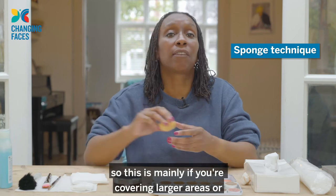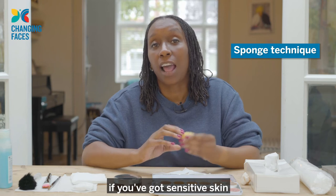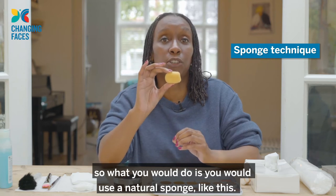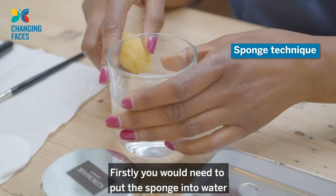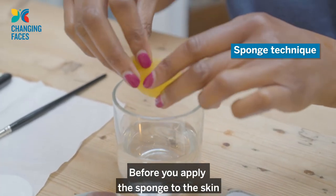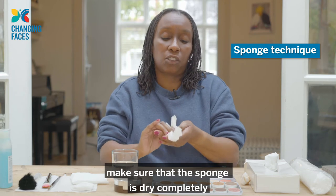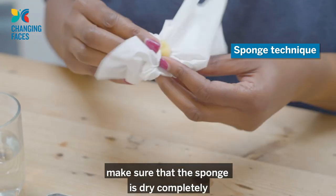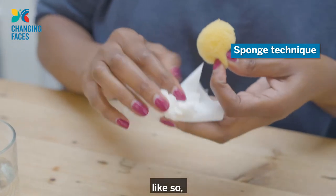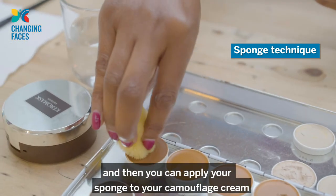A different technique is the sponge technique. This is mainly if you're covering larger areas or if you've got sensitive skin and you find that a brush is going to irritate your skin. You would use a natural sponge — firstly put the sponge into water to make it soft, squeeze out the excess, and then use a tissue to dry out the excess water completely before applying to the skin.